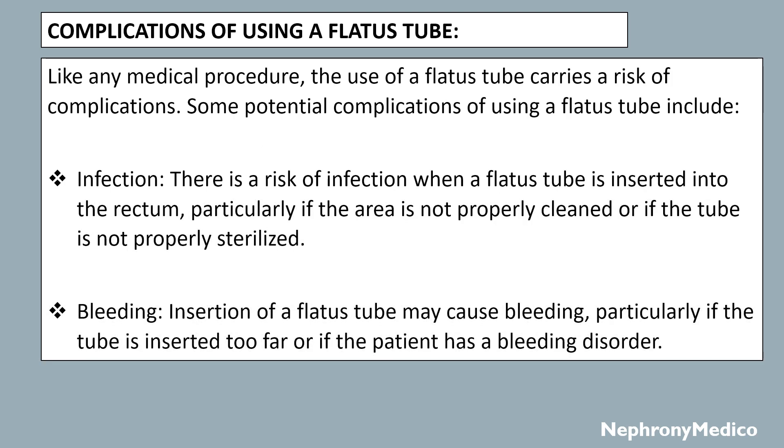Complications of using a flatus tube: like any medical procedure, the use of a flatus tube carries a risk of complications. Some potential complications include infection — there is a risk of infection when a flatus tube is inserted into the rectum, particularly if the area is not properly cleaned or if the tube is not properly sterilized. Bleeding may also occur, particularly if the tube is inserted too far or if the patient has a bleeding disorder.